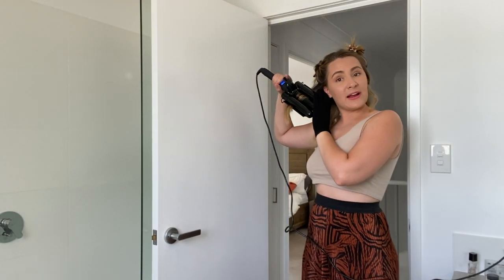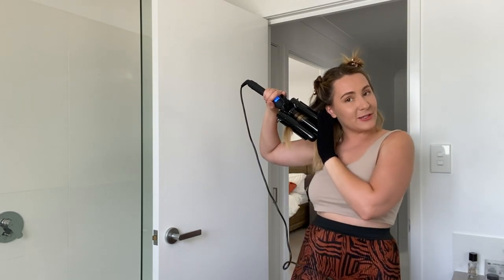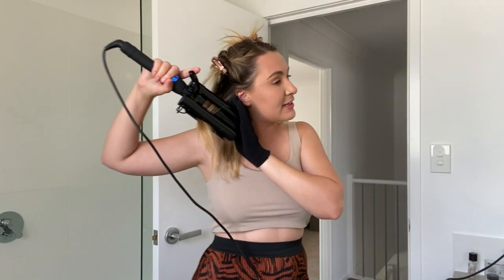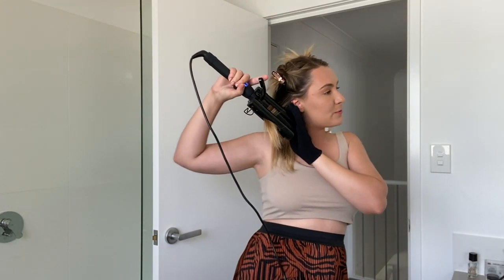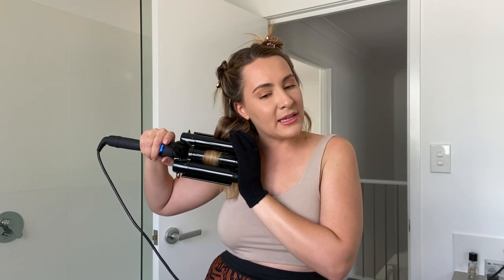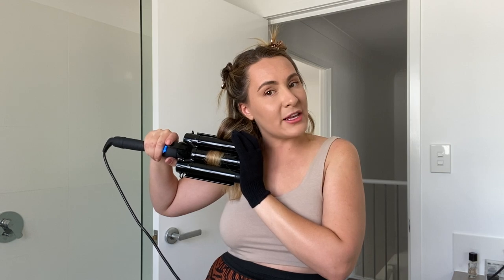I'm wearing my Kmart maxi skirt and a cotton crop top — a very beautiful spring casual attire. Going back to the mermaid hair, I'm just continuing to clamp, clamp, clamp down and hold it for a couple of seconds before letting go.